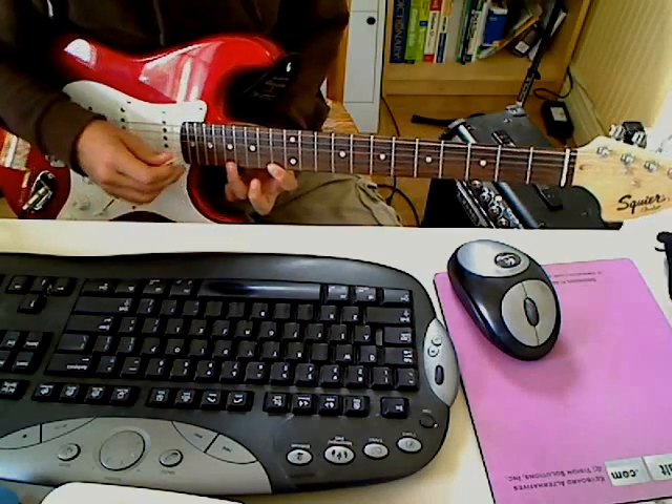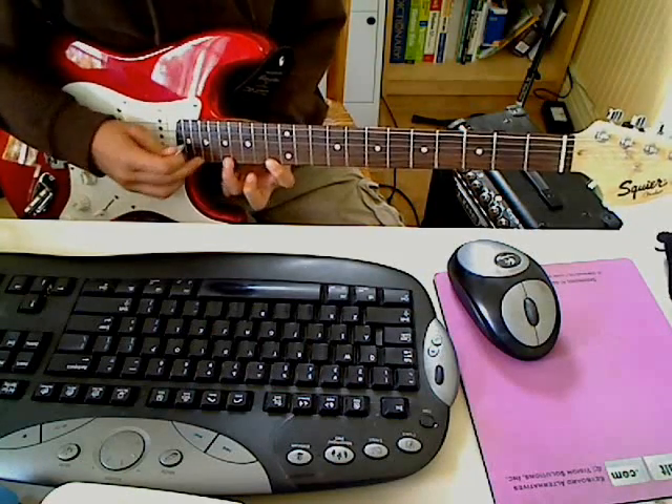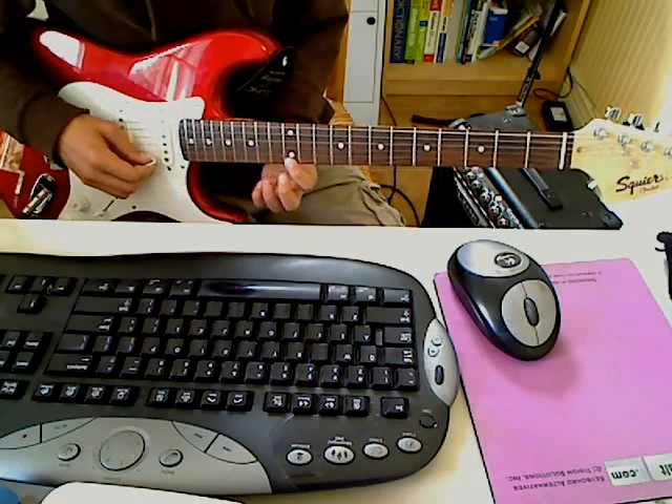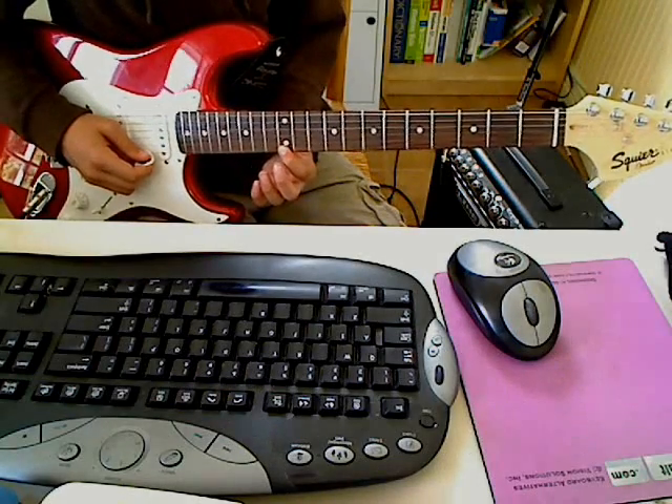You probably can't hear this, and you do that a number of times — I'm not sure how many — and then you end with a hammer-on from the 12th to the 13th fret, then pull off.